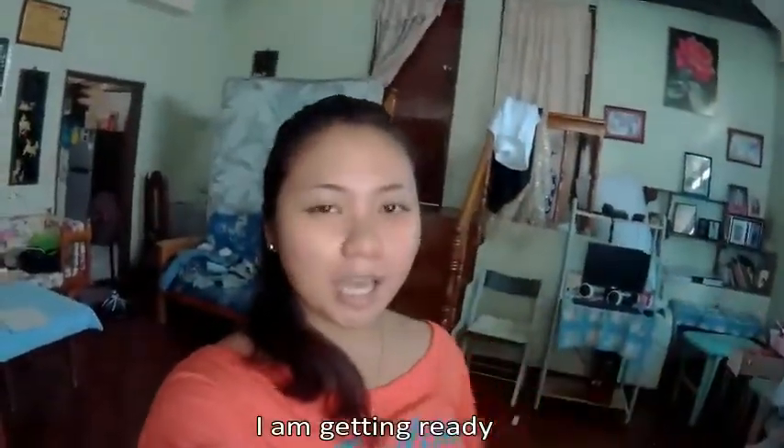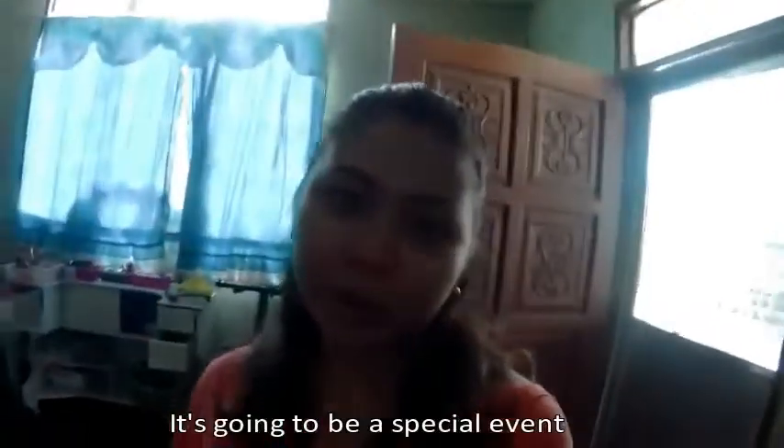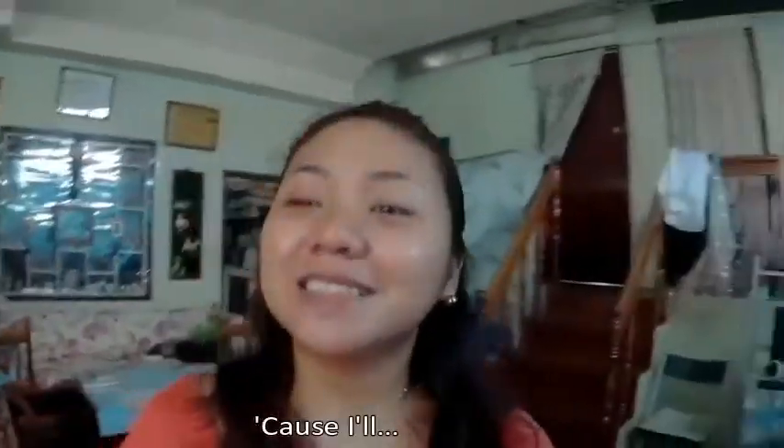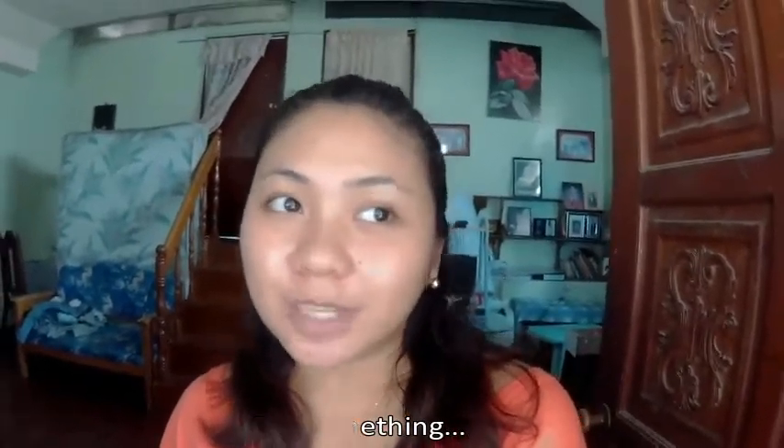Good morning guys! I am getting ready and I'm already dressed up for today's event. It's going to be a special event because I can't tell you yet. I'll tell you later and I'm going somewhere for something.